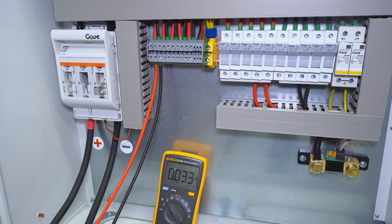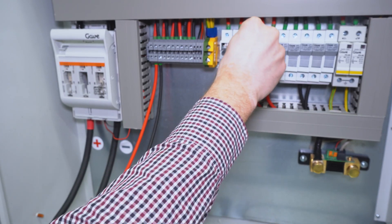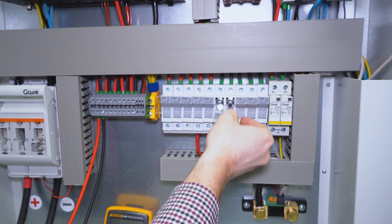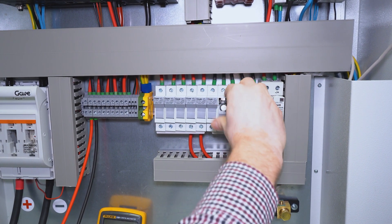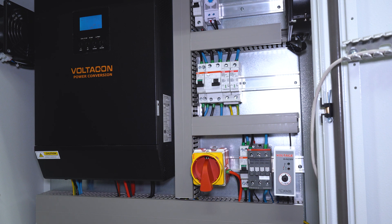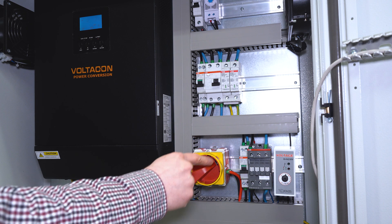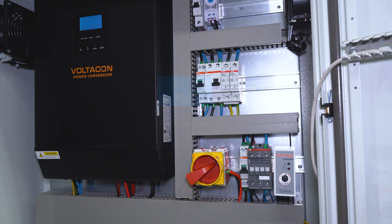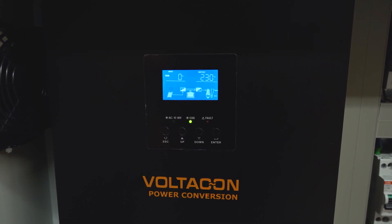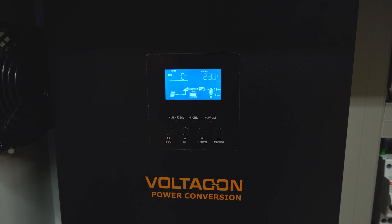Now it is safe to install the fuses — one for the positive pole and another one for the negative pole. Step number three: we turn on the DC isolator. This is the point where our solar panels are connected to the inverter. The panels are successfully connected to the battery charger, and as we can see on the LCD screen, the batteries are now charged directly from the solar panels.